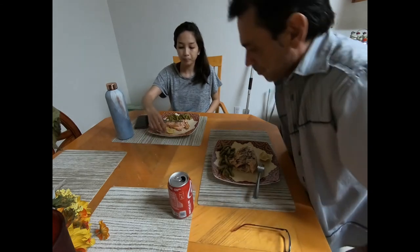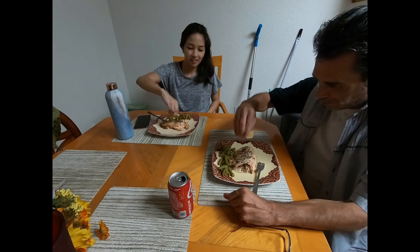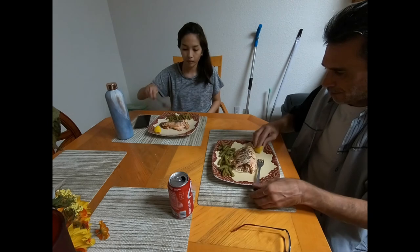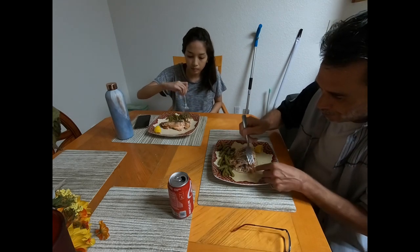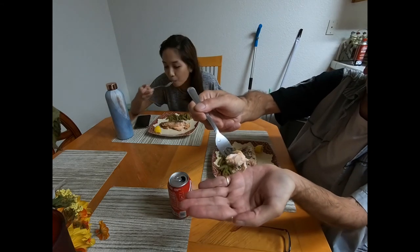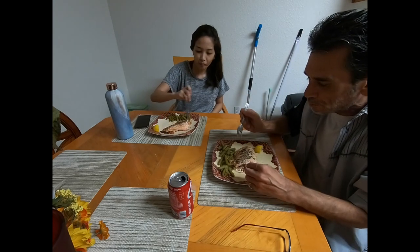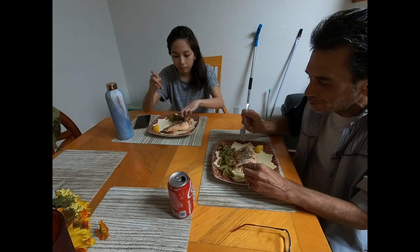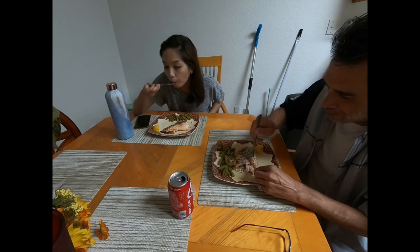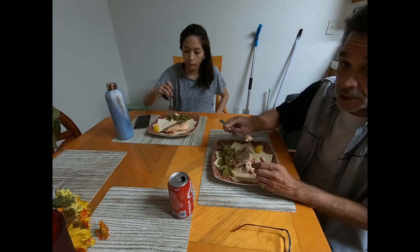Okay people, here we go — I'm really looking forward to this. I hope it's cooked all the way through. Look at that nice pink meat right there. Yeah, it's pretty decent. I might should have put a little bit more spice on it, but you can really taste the fish this way.